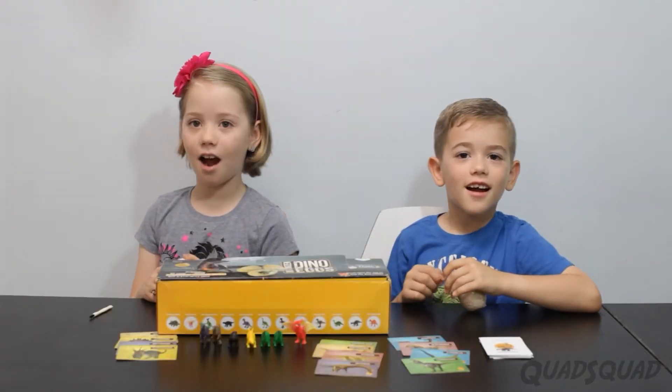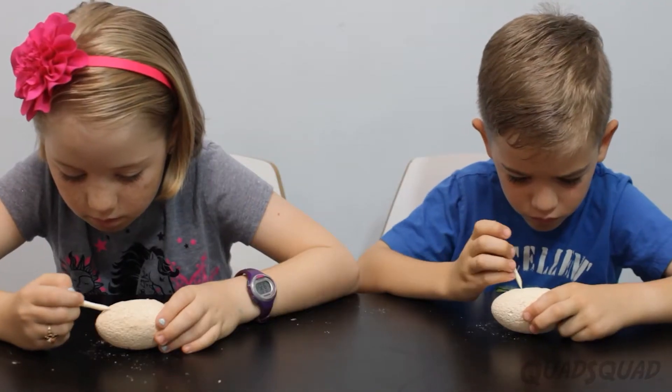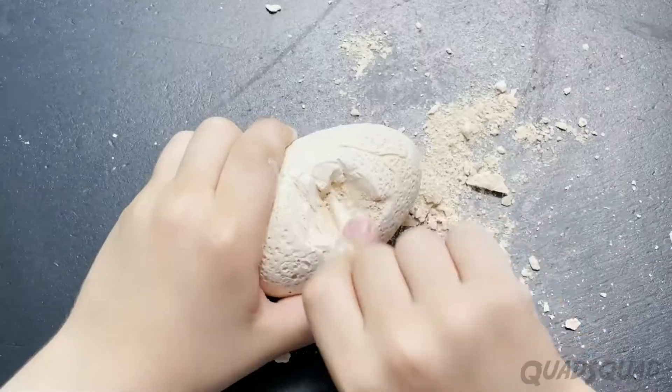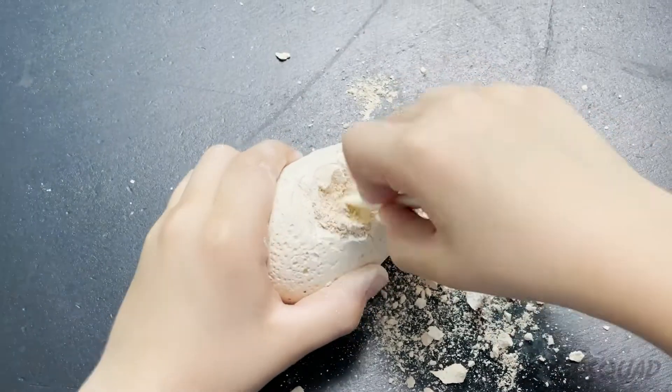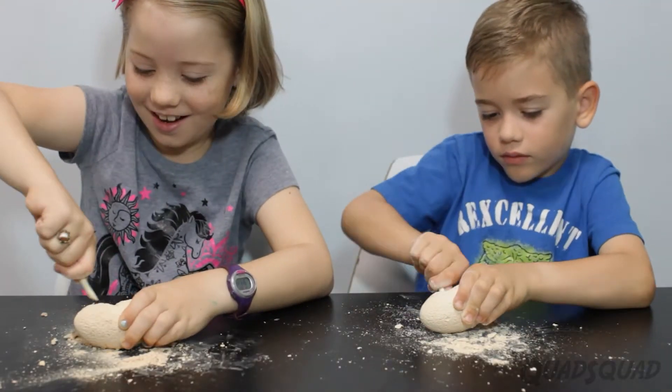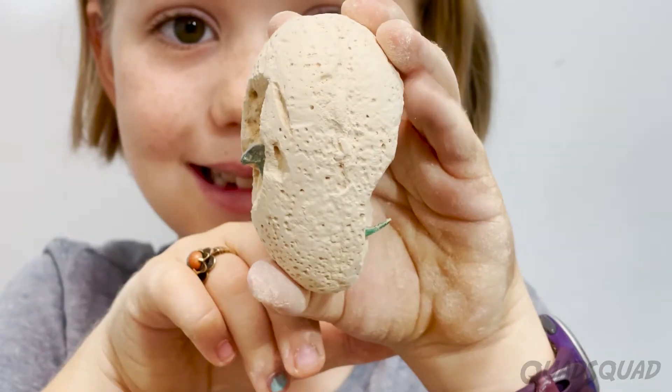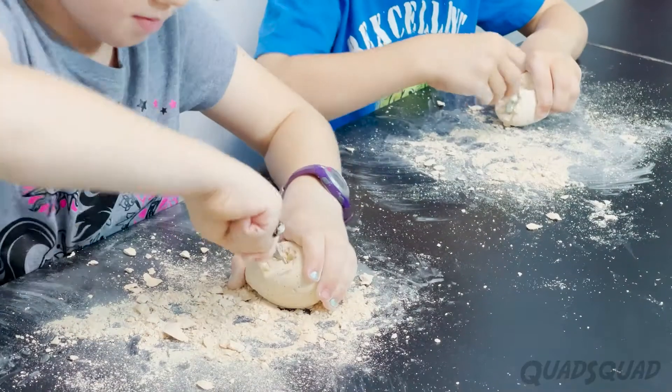So let's get started! We're really supposed to soak in water, but I like having a challenge, so I'm not going to soak it. It takes more time when you do it this way, so it's better. And you're not going to damage the dino stuff in it.